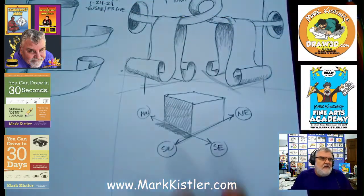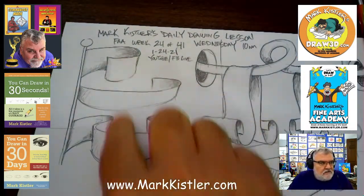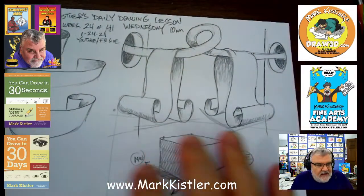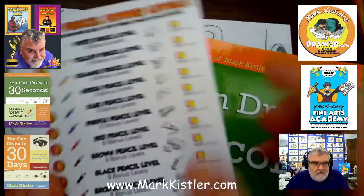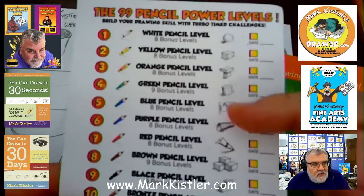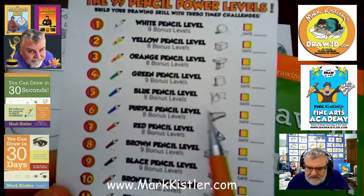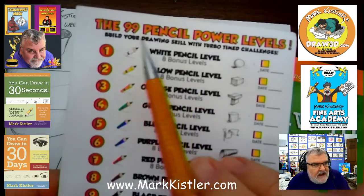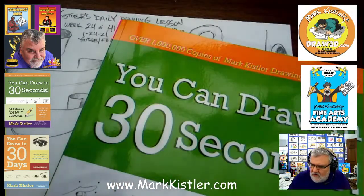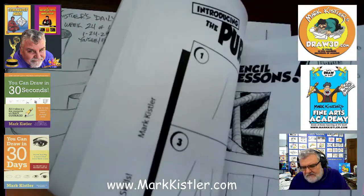The last lesson we drew in the 10 o'clock class was some flags, and we're going to continue that idea. This is in lesson five — if I look at my pencil chart, this is also in the book. This is a chart in the book. We're working on this pencil level of skill success — level five, lesson five. There are 99 pencil levels of success.